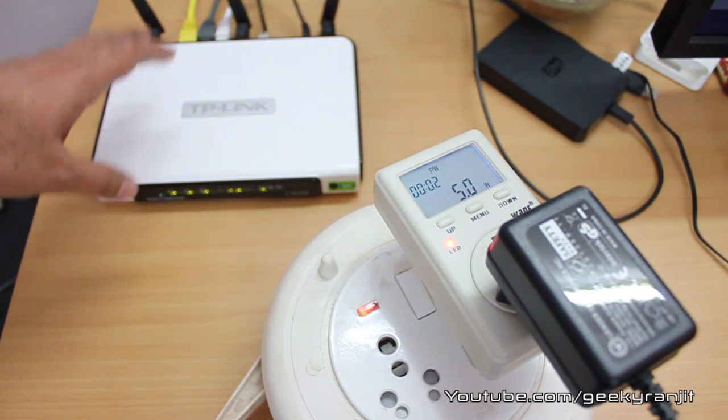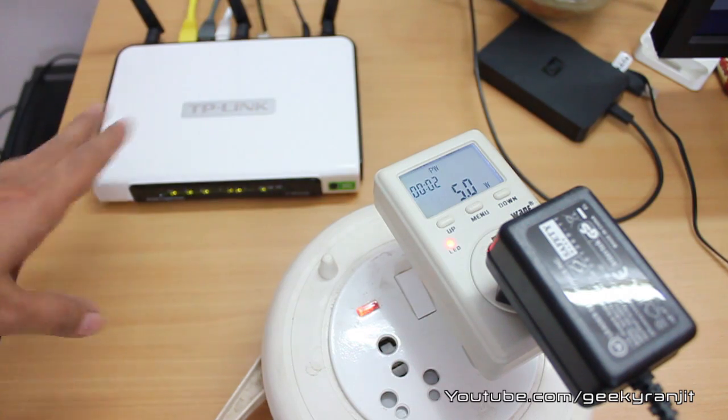Based on the price and performance, I give a big thumbs up to this router. It's a very good choice if you're in the market for a mid-range gigabit Ethernet router. I hope you found this video review helpful — if so, please click the like button. This is Ranjit from tech2bus.com, and I hope to see you in my next video.